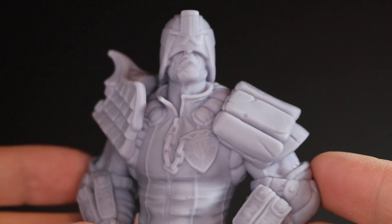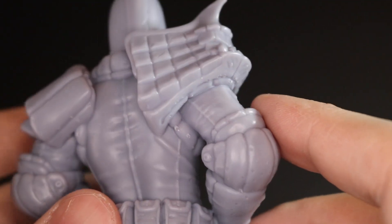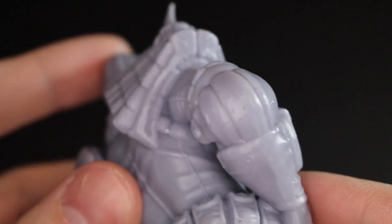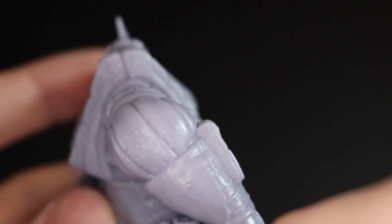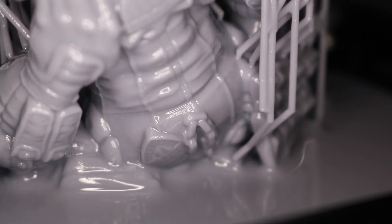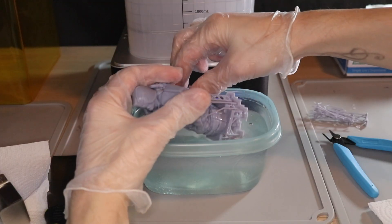But there are a couple of marks from when the support material was removed. You can see some small holes, like on the back of these elbow pads, where the support material left small craters when it was removed. Overall, resin printing is a really fascinating experience and it's a lot of fun to experiment with, especially now that the machines are a little bit cheaper.